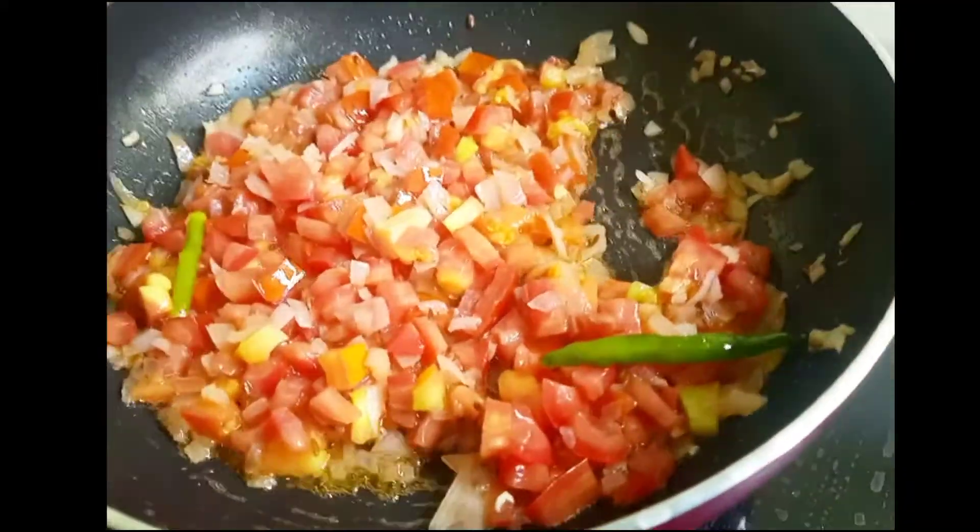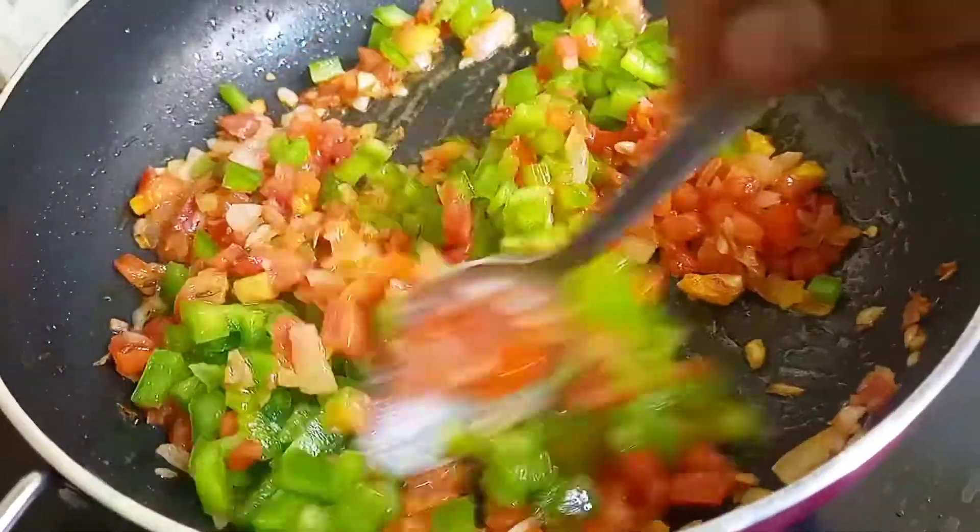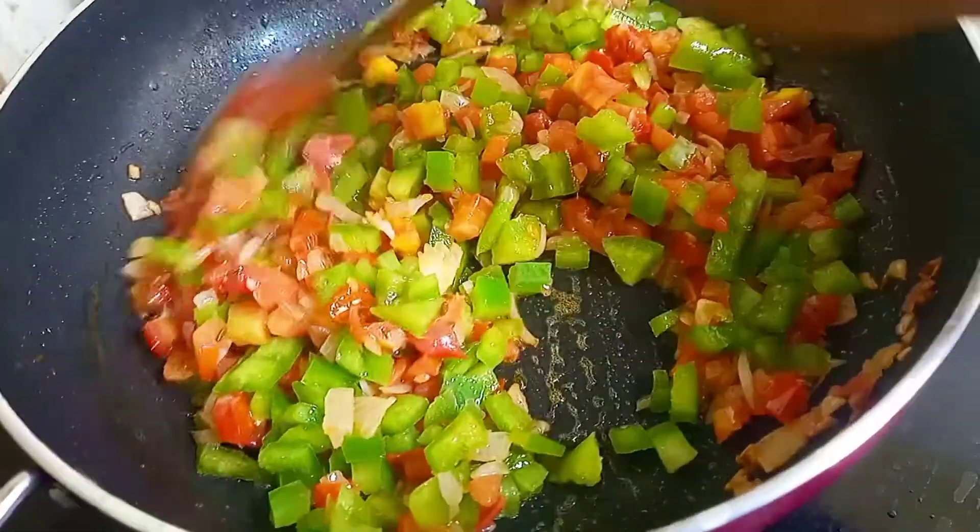Next we will add one cup of tomatoes and we will fry it. After that we will add one cup of capsicum. After this we will add all the masalas.